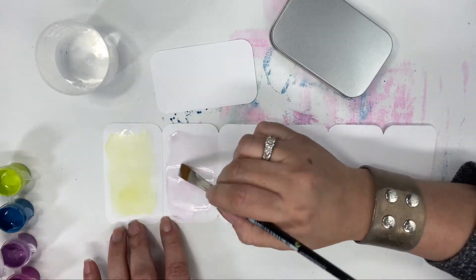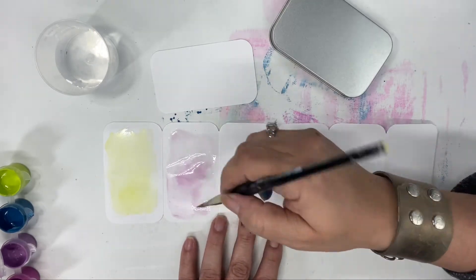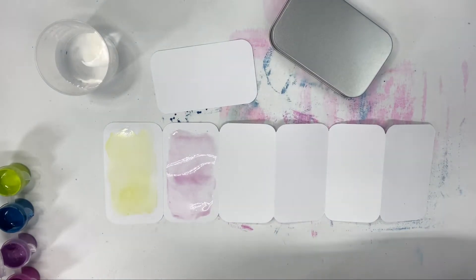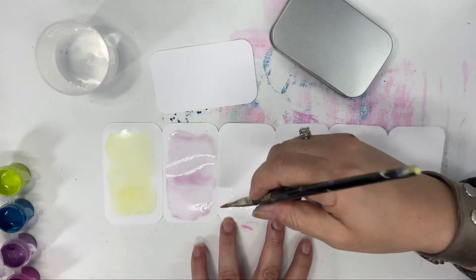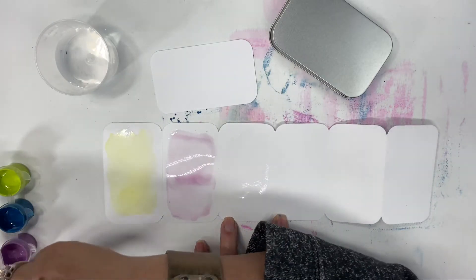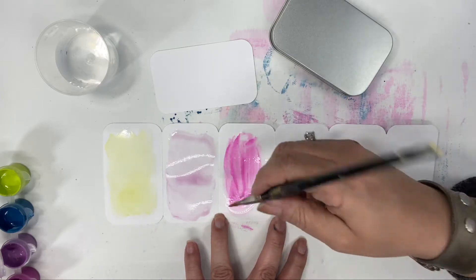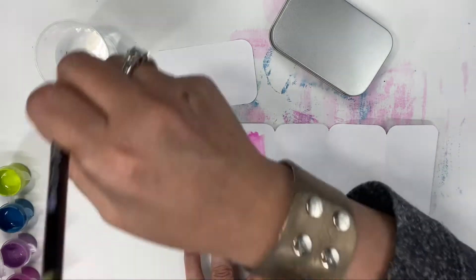I'm just putting the tip of the brush in there and blending it. You can always add more — it's a little bit harder to take away. There's a lot of water there and we're just going to let that sit on the page. I'm using my other tub to clean my brush so I'm starting with clean water every single time. I'm going to go with this other color — it seems a little bit stronger.